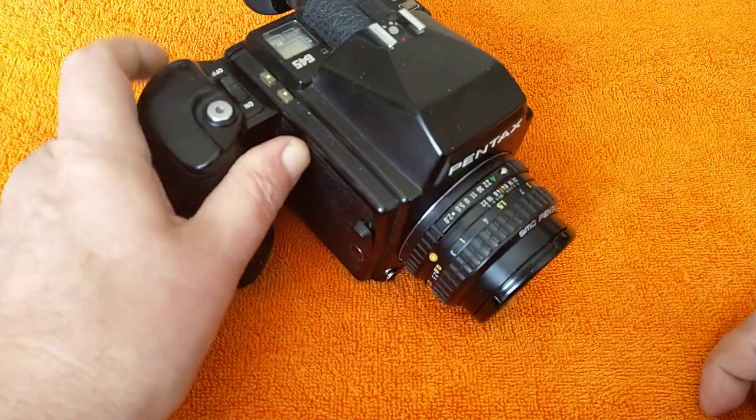Hello again, welcome back to another video. The sun is shining, it's a long weekend here in the UK — we've got Monday off. I feel like shooting some film.